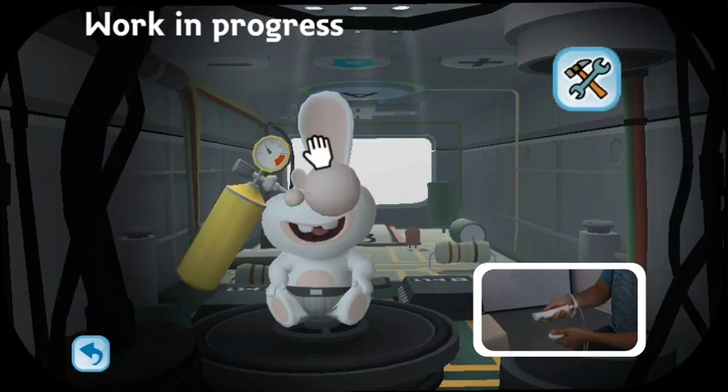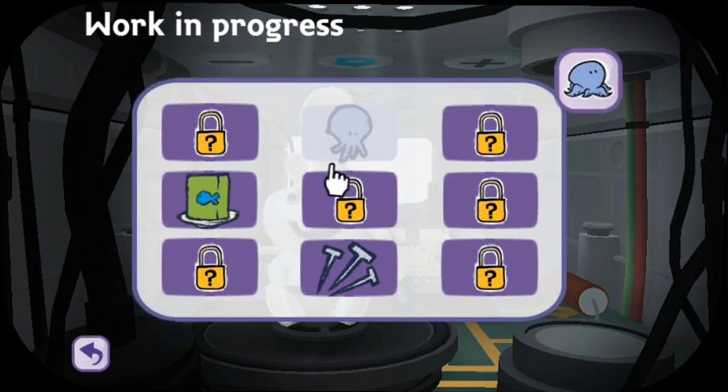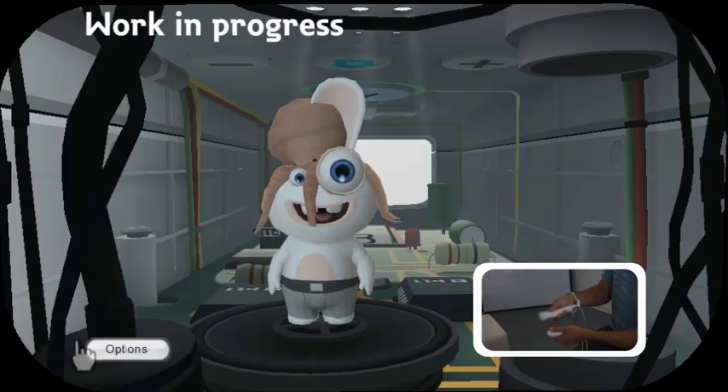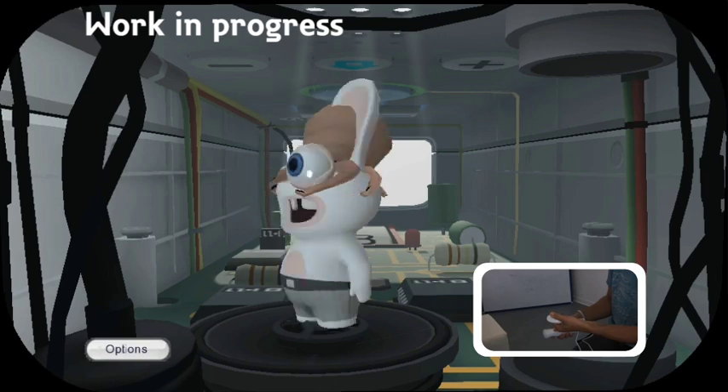So yes, you can use random objects to deform your bunnies, but you can also use objects that make them look fine and dandy, such as an octopus. Now by placing the octopus on his head, he will actually look much better to all his friends. He might not smell better, but he'll definitely have that visual quality you're looking for.